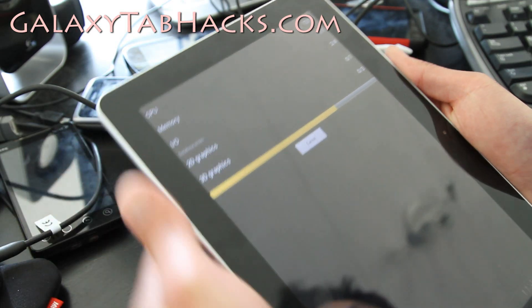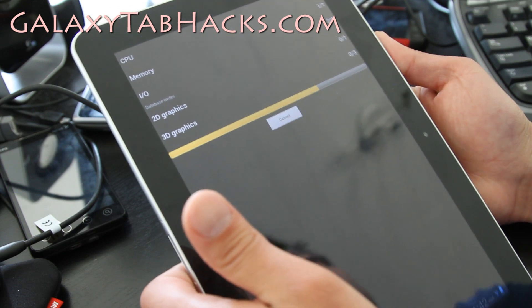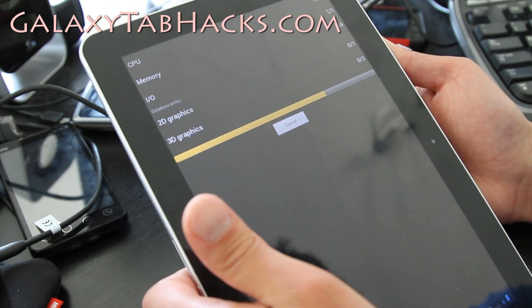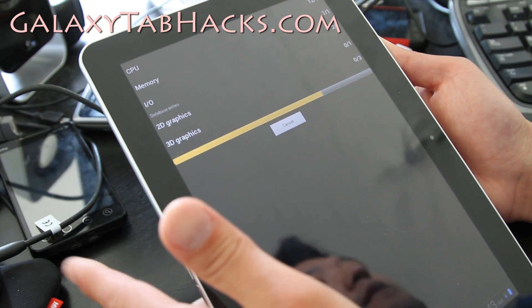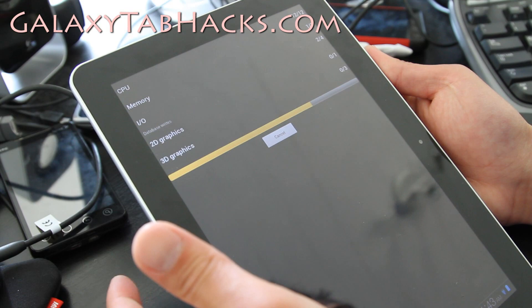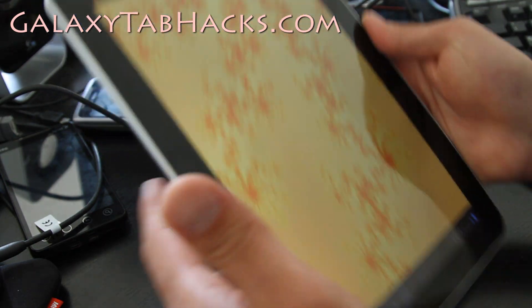Did I freeze? No, I did not freeze. So it's still going — just the I/O is taking forever. What we really need is... I think this is not based on the ext4 file system. The Tab 10.1 is not, although the Galaxy S2 series are — that's what they've got to change.